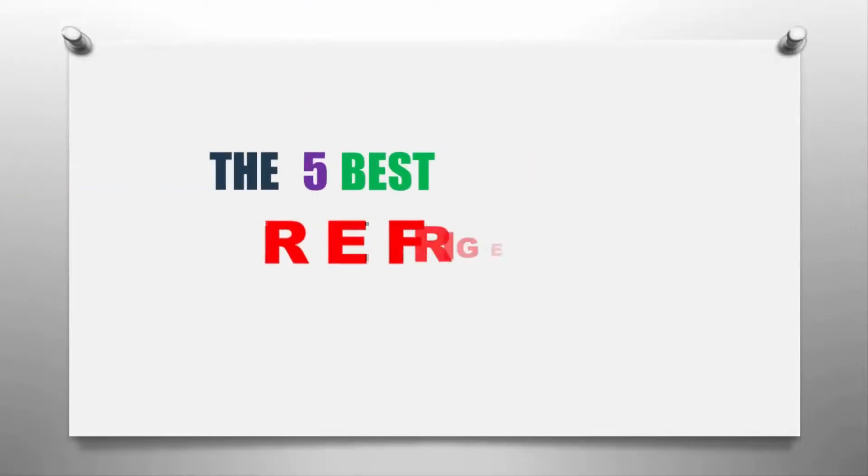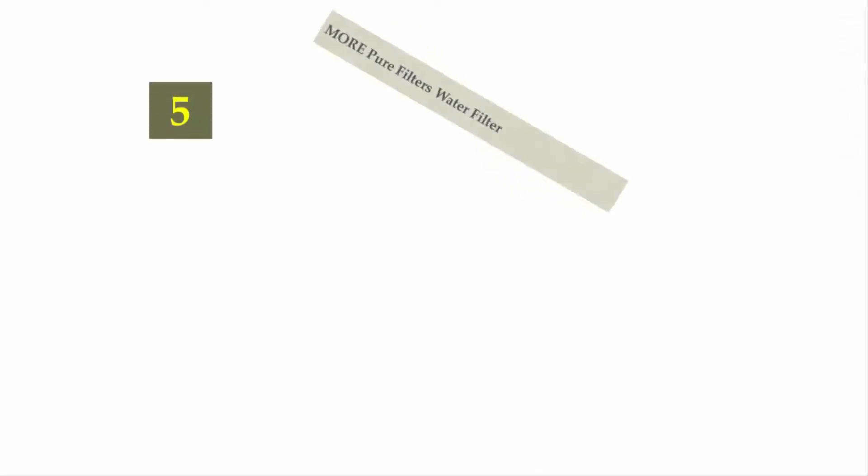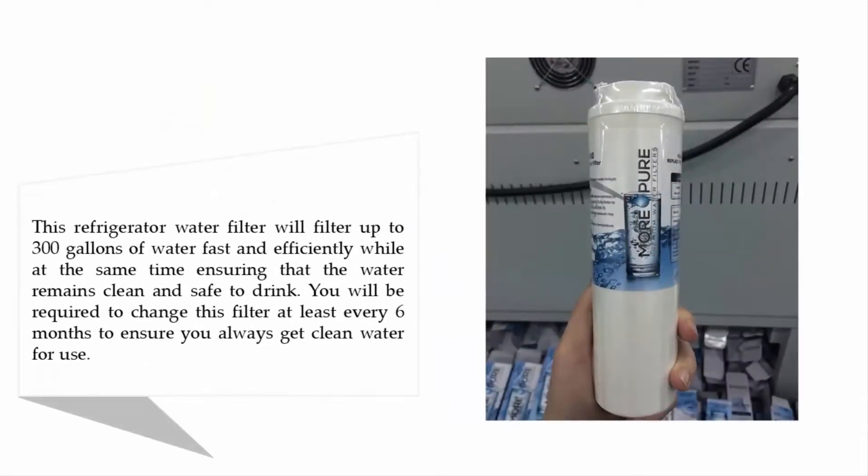The Knowledge Zone presents the five best refrigerator water filters. Starting our list at number five: the More Pure Filters water filter. This refrigerator water filter will filter up to 300 gallons of water.